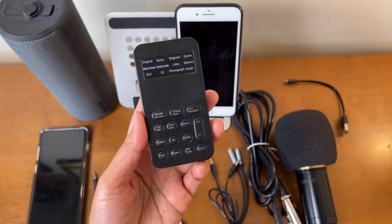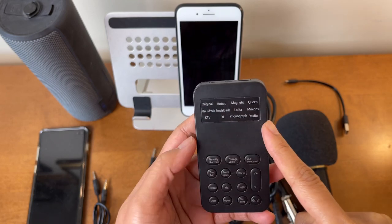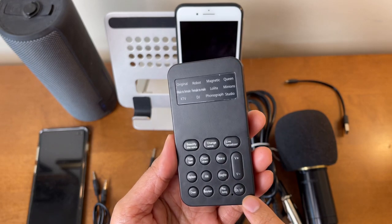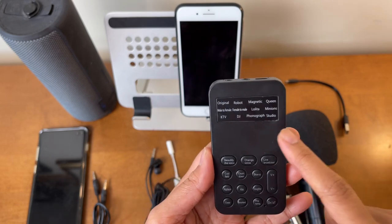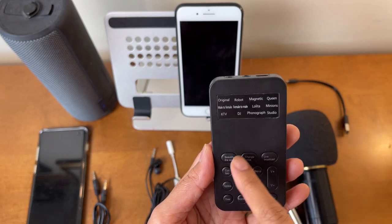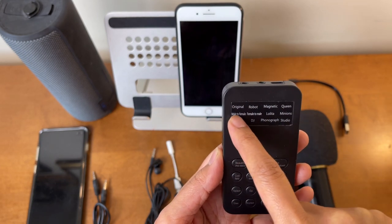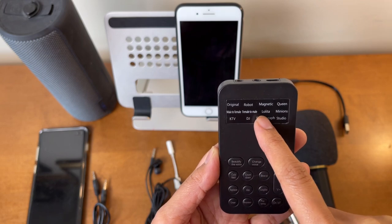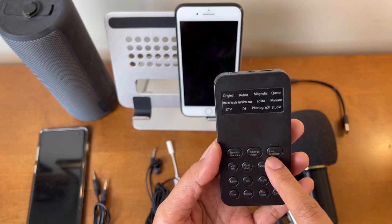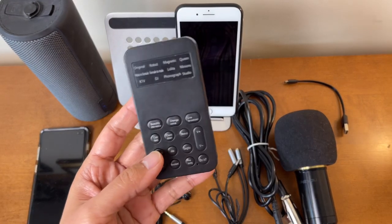Let me show you how it looks. The buttons here control the voice changer and the built-in sound effects. The on/off button is right there, and the volume control is there too. To control the top row — Original, Robot, Magnetic, and Queen — there's a dedicated button. The second button controls the second row: Male to Female, Female to Male, Lolita, and Minions. The Live Broadcast button controls the last row.